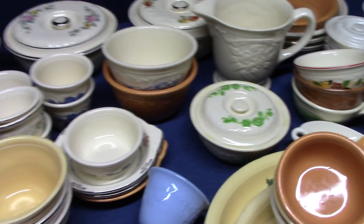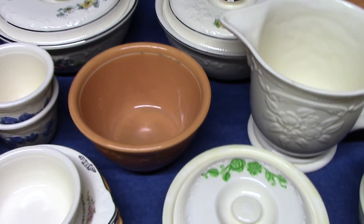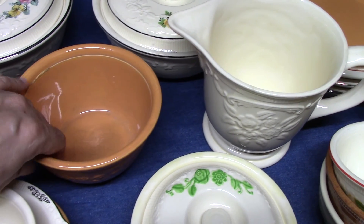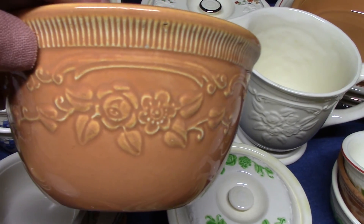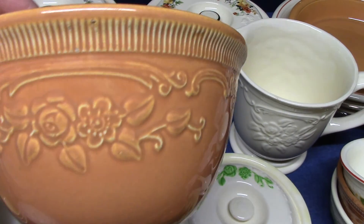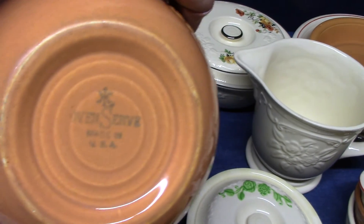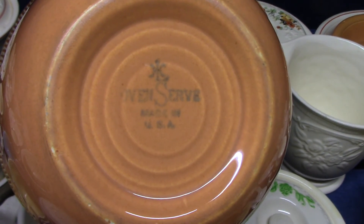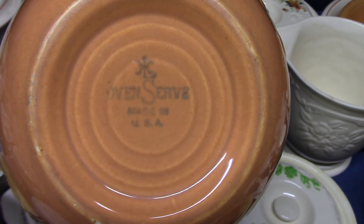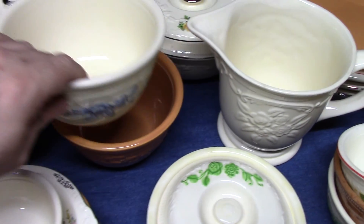We'll start by looking at the embossing. This is a pudding dish in the orange glaze, and we see the rose and poppy oven serve embossing. The little fluting going on on this rolled edge is pretty distinctive too. We see the oven serve marking, which has the logo at the top, oven serve and made in the USA. Most of your pieces are going to be marked this way, although the mixing bowls will have a special mark we'll look at in a moment.